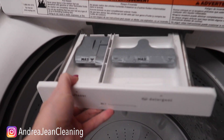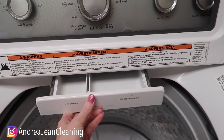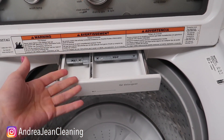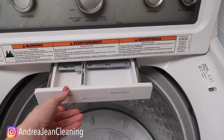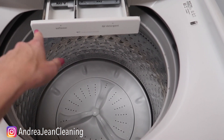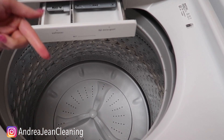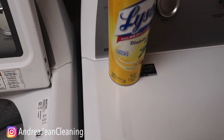Once that's all done, take your tray and slide it back in place. A couple of tips: leave this open after every wash so that water is not sitting in there accumulating more bacteria and smells. Also, if you're wondering what happens when you put shaving cream in your washing machine, click the video on screen now, give the video a thumbs up, sign up for the weekly newsletter in the description box, and I will see you in the next one!